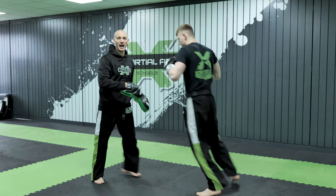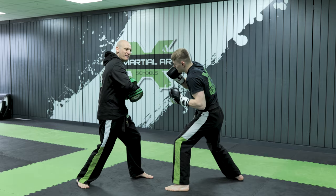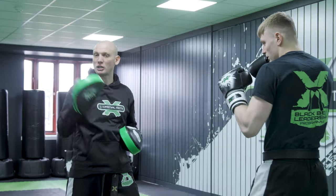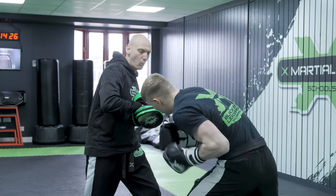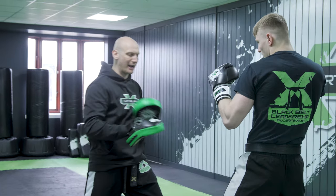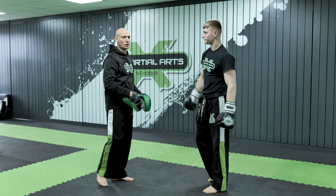I'm just going to swap places with Sam here so we can show you again. Lead shovel hook — look how he's there, ready to bounce and go again. One, two, cross, push and jam with that lead front kick. One last time, nice and slow so you can see it. One, into the uppercut — look how all that weight now transfers through for the cross. We pull all the way back and then we lift and snap with that front kick.